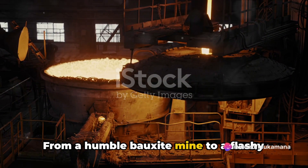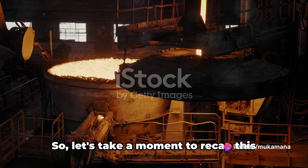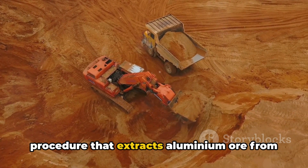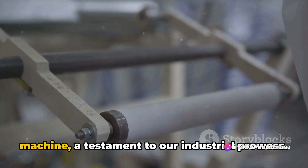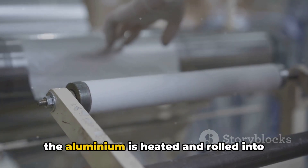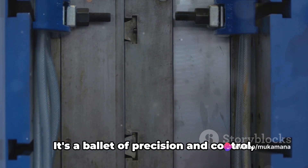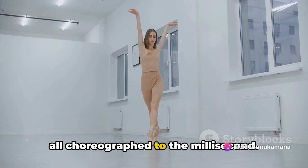From a humble bauxite mine to a flashy aluminium can, it's been quite a journey. We started with bauxite mining, a complex procedure that extracts aluminium ore from the Earth's crust — an intricate dance between man and machine, a testament to our industrial prowess. Next, we moved on to can formation, where the aluminium is heated and rolled into thin sheets, then pressed into the familiar cylindrical shape we all know and love. It's a ballet of precision and control, all choreographed to the millisecond.